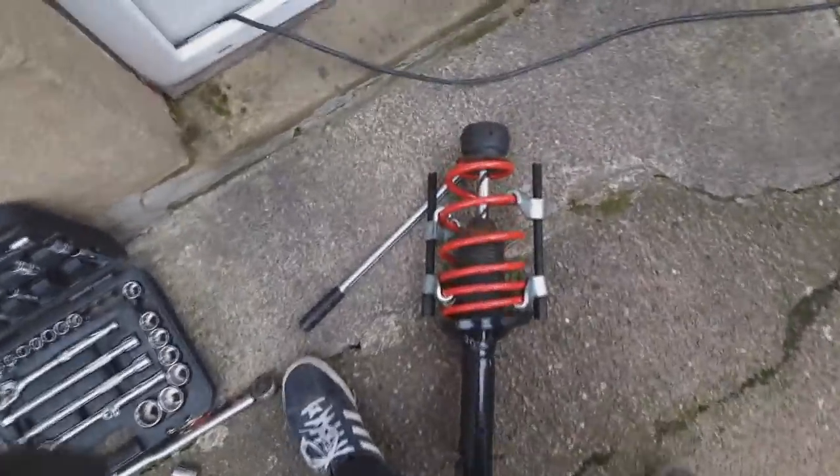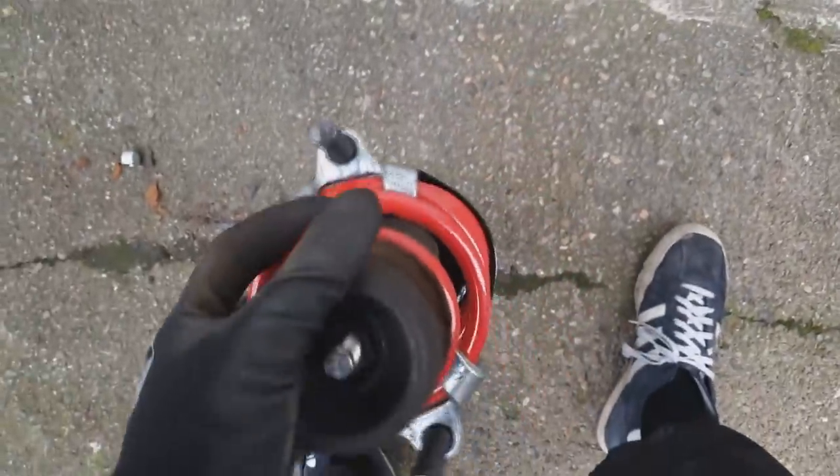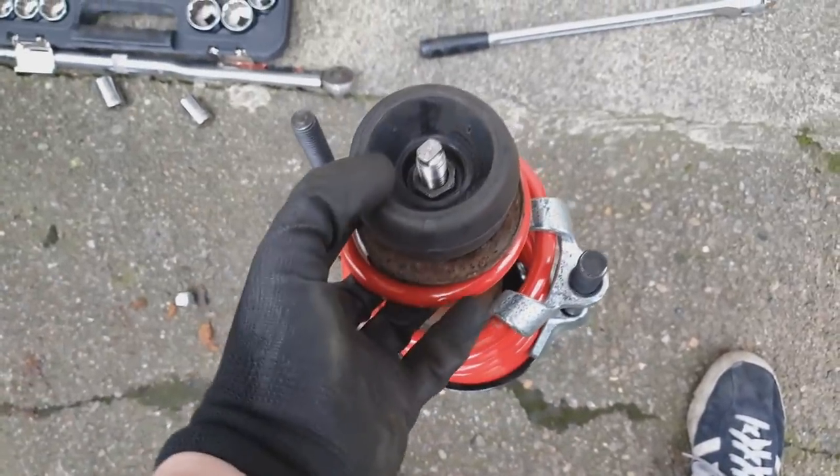Here is the built-up strut: dust cover on, bump stop underneath, spring cup on top. The top mount needs to go a specific way — the bearing is underneath and the nut goes on top. Make sure the spring is sat correctly in its seat — you can see the dint where it sits. Take the spring compressors off. Truck it back up into the car, grab it on the top nut so it can hold temporarily. On the back of the strut there's a piece of metal that slots into a gap, so make sure it's facing the right direction.